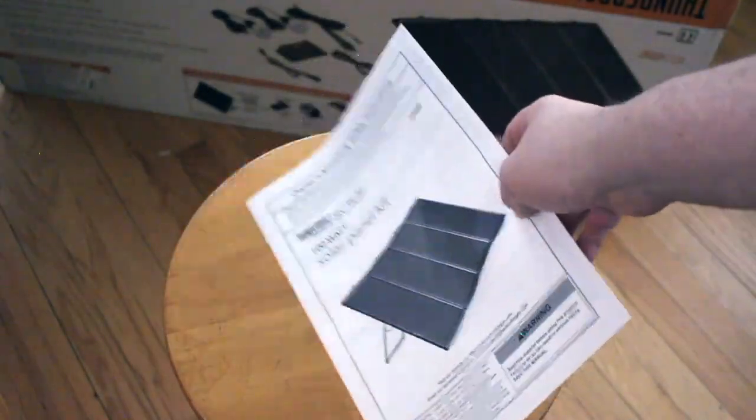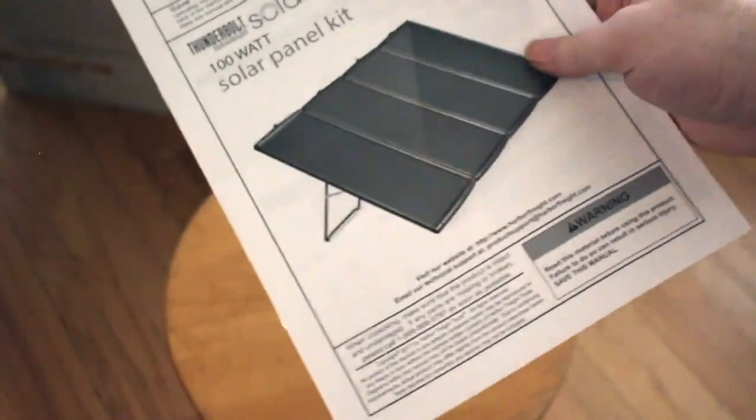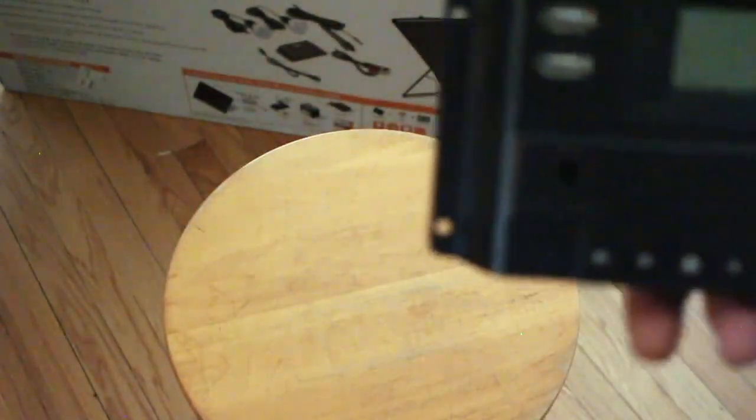First, you get this booklet. It tells you everything about your panels, all the accessories. There are different settings of the charge controller, and it's on really nice paper. So that there is a charge controller.